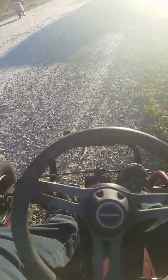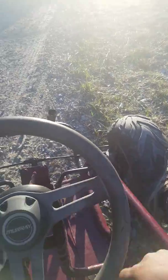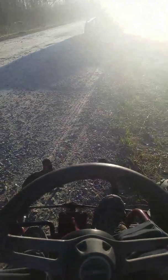Hi guys, test ride video. Got a busted wheel hub so I can't go too fast. This is about 300 pounds — I'm going to show you guys with the 420 pop holes with me on it.